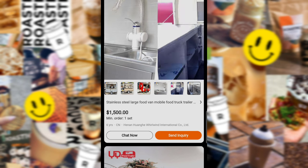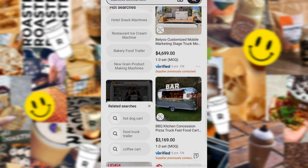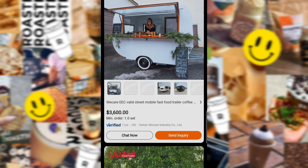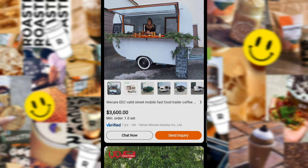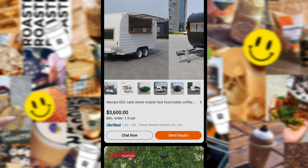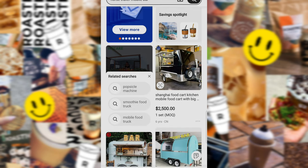So far, honestly, it's been a really smooth process — communication on point, questions answered, all that good stuff. The app is Alibaba. You can just download it from your Play Store or the Apple Store. And y'all, they have everything on here, everything.